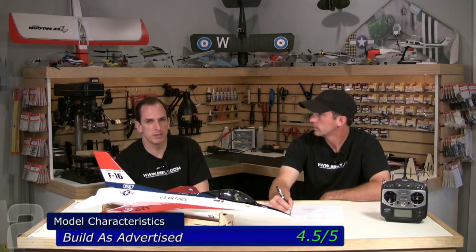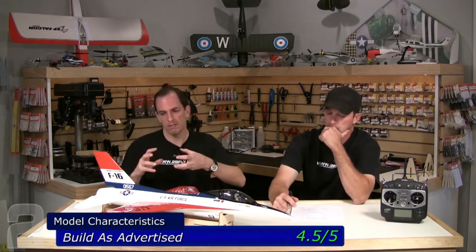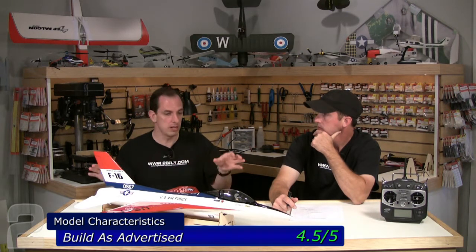Let's jump into the review. Model characteristics — build is advertised 4.5 out of 5. Overall it was pretty much dead on. There are a lot of instructions — make sure you pay attention to the HyperFlow ducted fan unit's directions, separate from the assembly build instructions. You're going to want to go through the break-in procedure and also the balancing procedure to make sure it's as smooth as can be. As you rotate the fan around the motor, you've got a six-sided hex shaft adapter — keep rotating that to find your smoothest balance point before you even get into assembly.